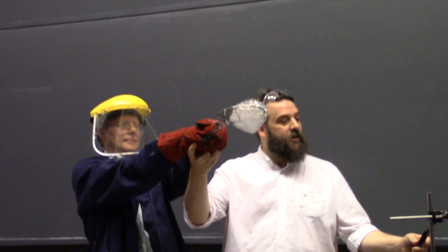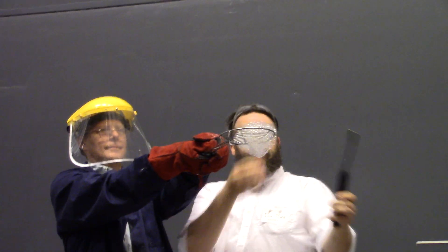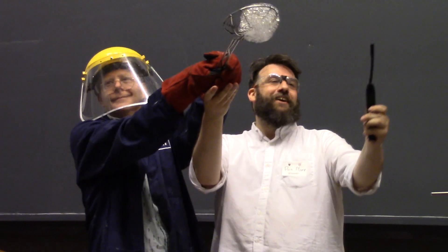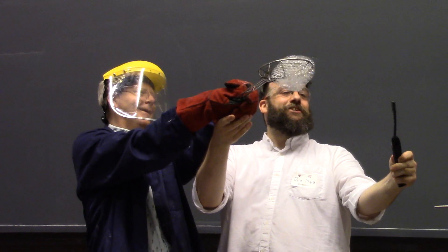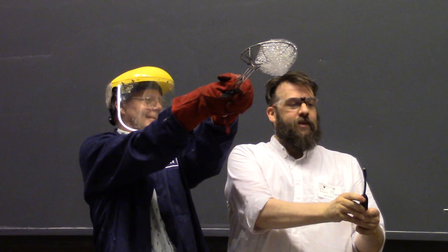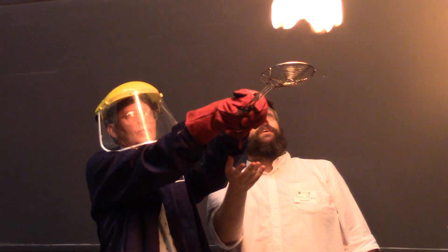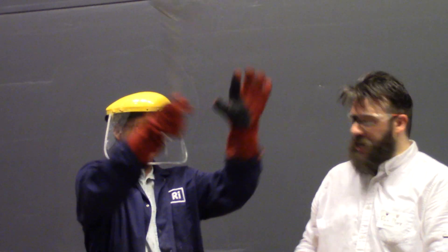Can we have a countdown please? Three, two, one. Sorry. Three, two, one. Hang on — it's all for the drama, Stephen, it's all for the drama. Come on. There we go. Three, two, one. Give Stephen a round of applause. Thank you very much.